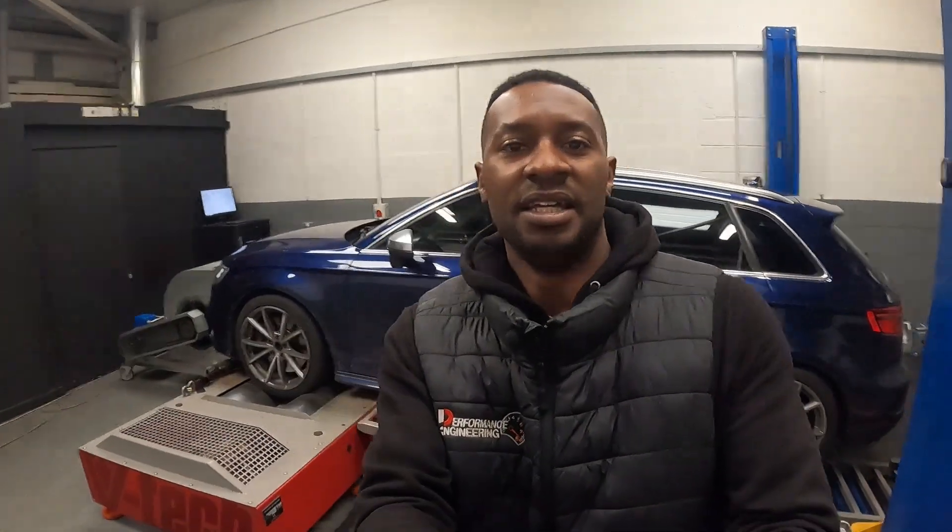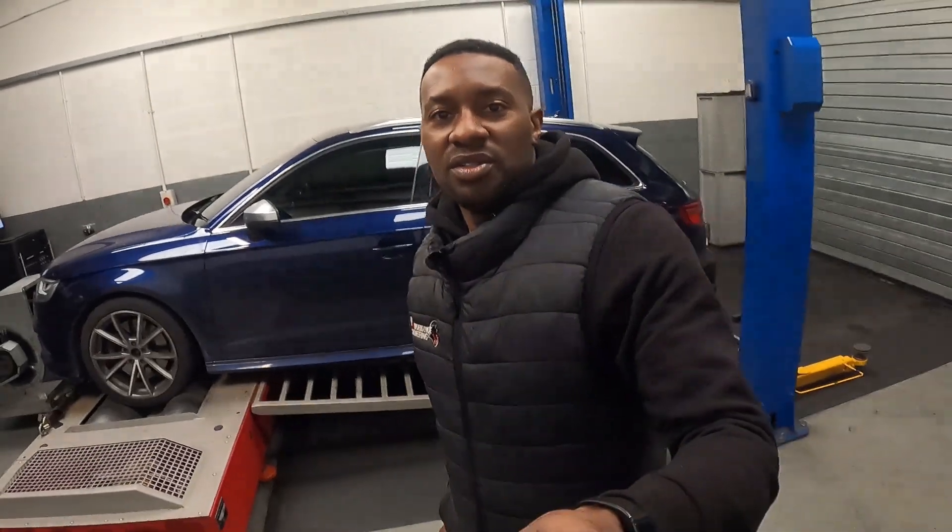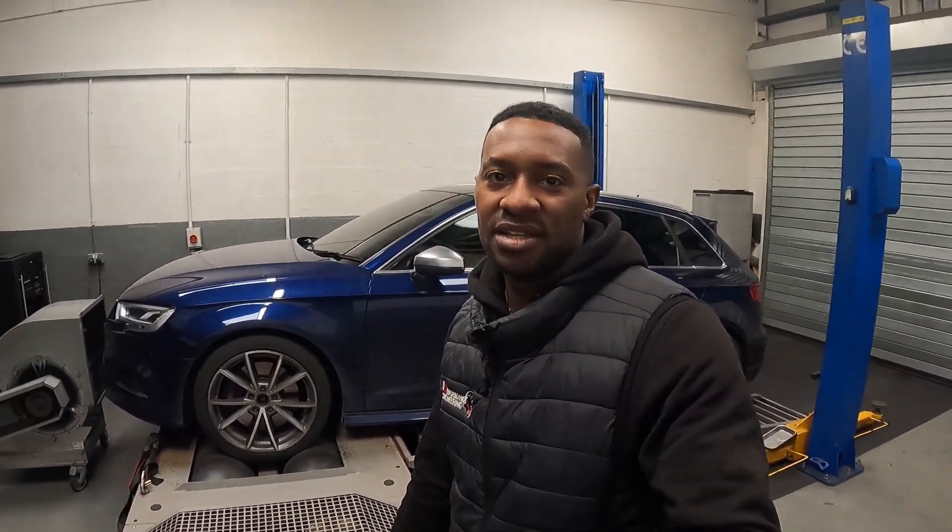Really happy with that. We do a package for this car consisting of this setup — it's all on our website. If you have a look under the packages section you'll see it all there. Everything can be bought, supplied, and fitted. If you're interested in this package, get in touch. I hope you enjoyed this vlog of intake testing on the MQB cars. Thank you for watching and see you in the next one.